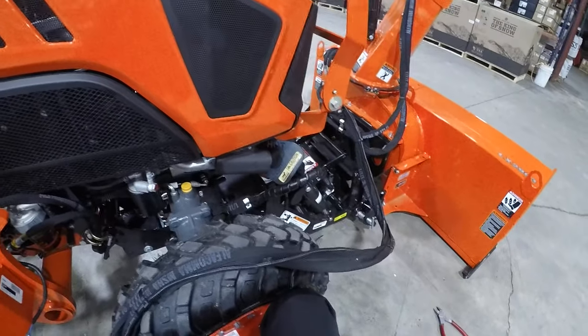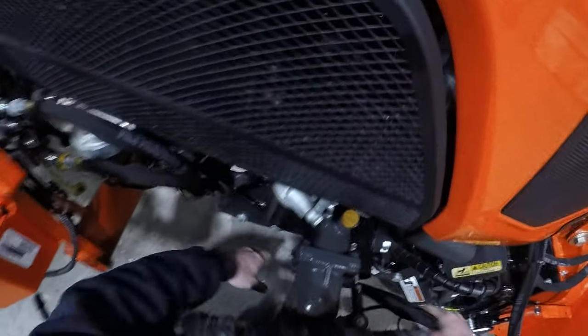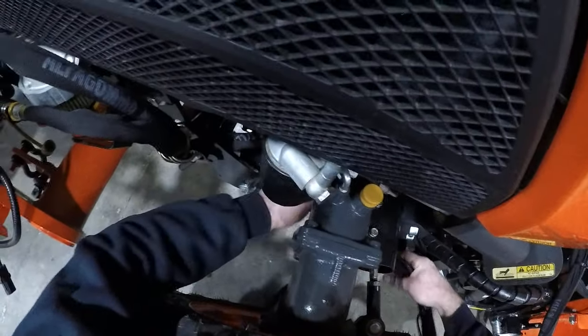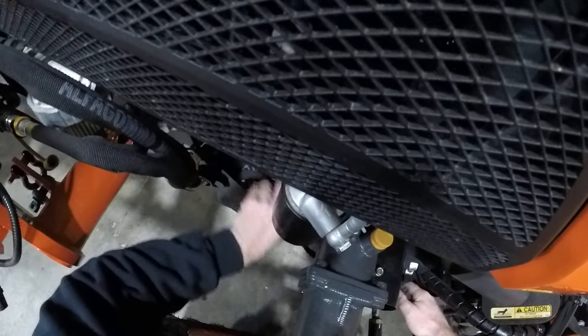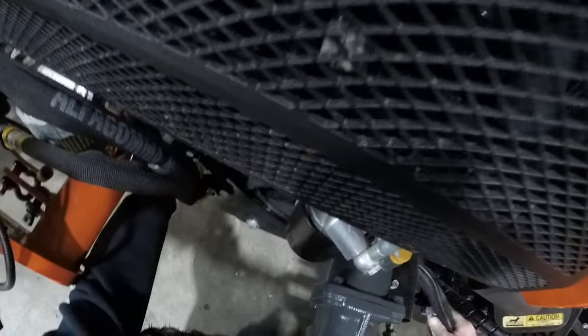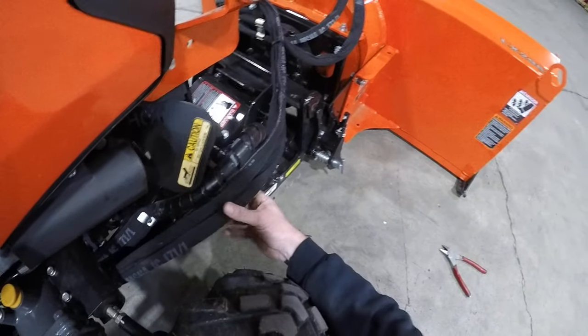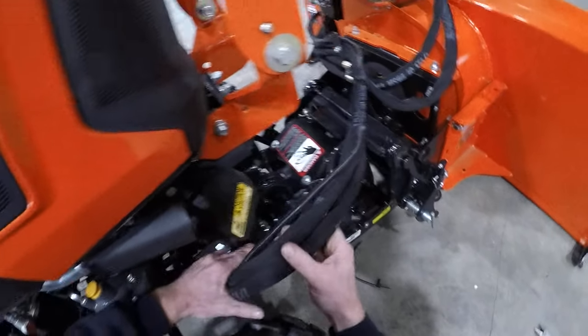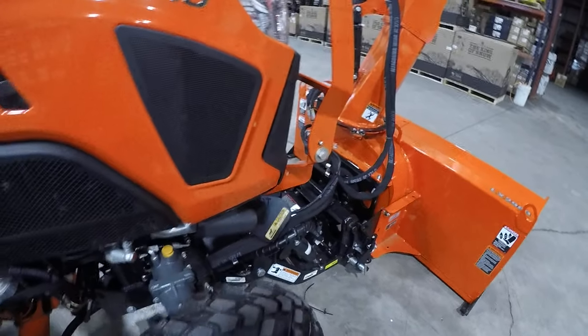This is a test — it's like they're testing me. Alright, this now goes through these other hoses. They're so clever. Well, that's looking a lot better.